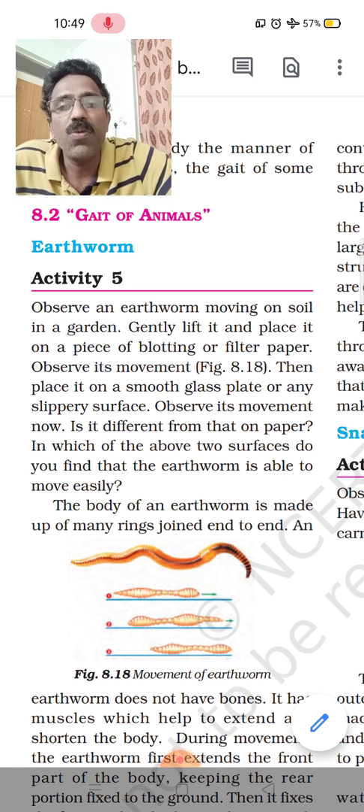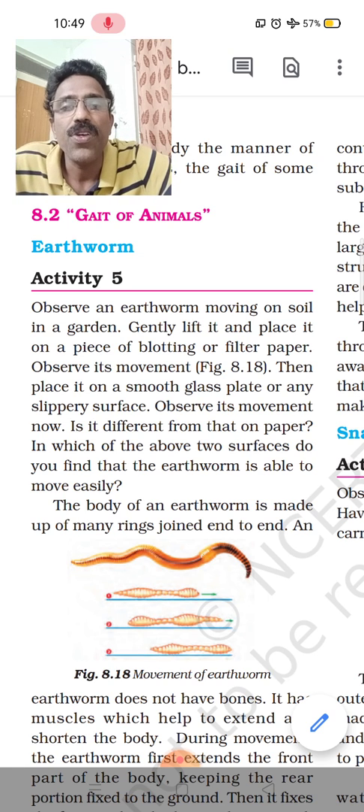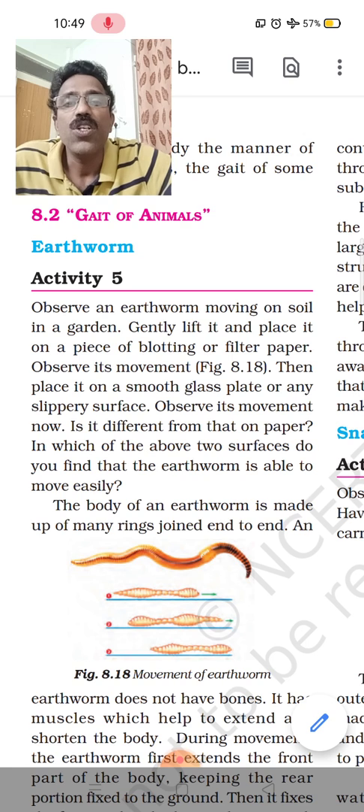We also use a glass plate and observe the movement. You can see that on glass, its movement will be very difficult. But on filter paper or blotting paper, it moves very easily. Why? Because of the rough surface.